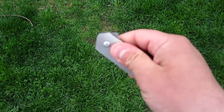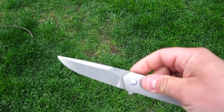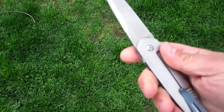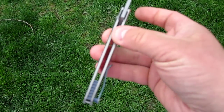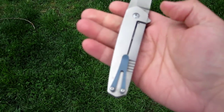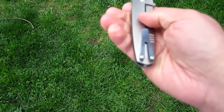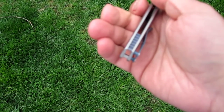The Vector is a flipper. I believe it's a three and a half inch blade. CPM 154 for the blade steel. Titanium scales. Frame lock. Anodized titanium pocket clip and back spacer, I believe.